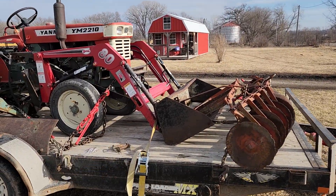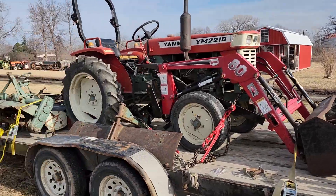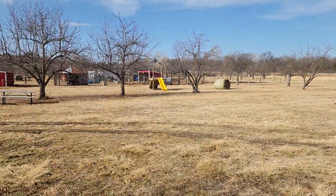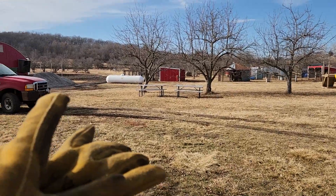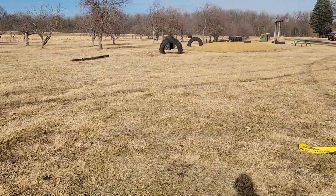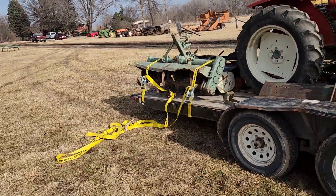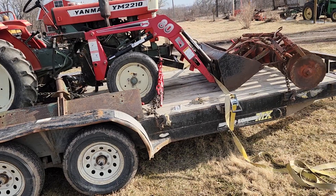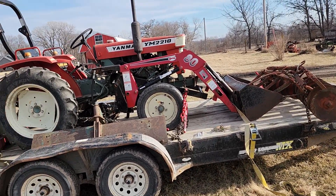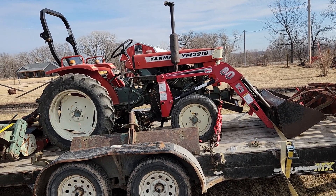This one will be nice to get into places where the big tractor won't fit — cleaning out pins for manure, moving gravel in the new greenhouse, even putting heaters in. It'll drive between the posts where nothing else will. It'll be pretty handy, and I'm really excited to get it going.